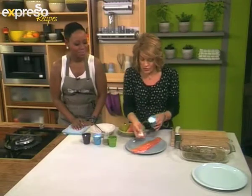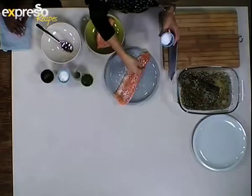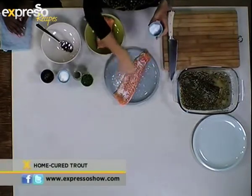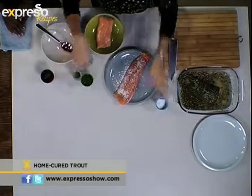Then you're going to take some coarse salt and scatter it over, quite liberally. It's not going to taste particularly salty, but you are trying to cure something, so you need salt. You also, bizarrely, need sugar.